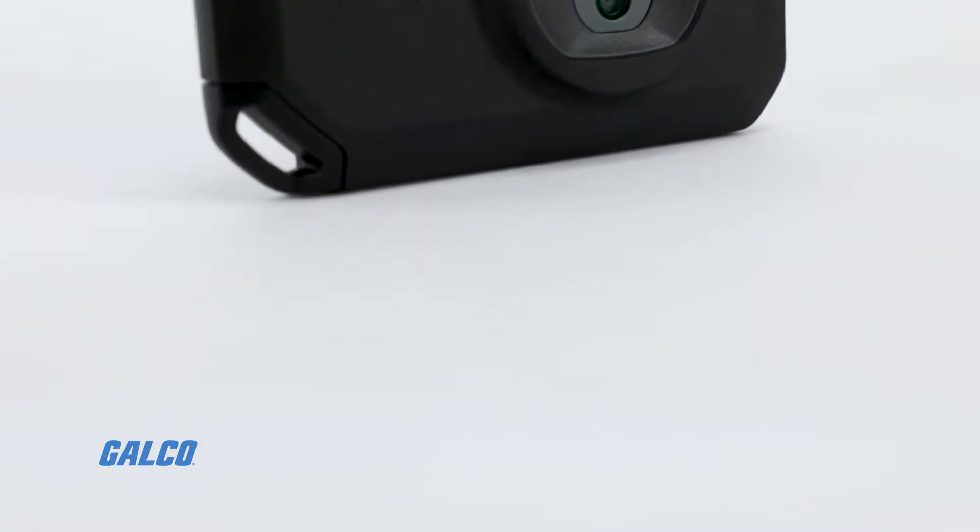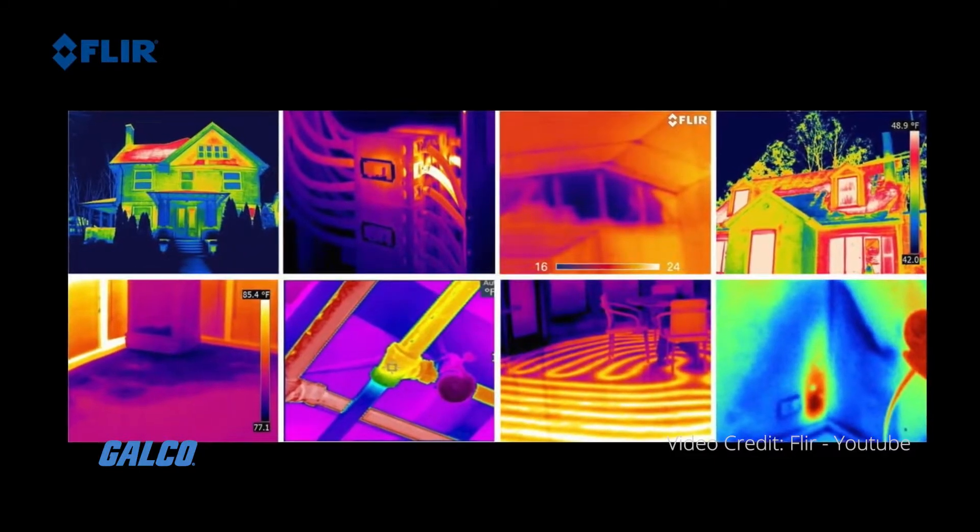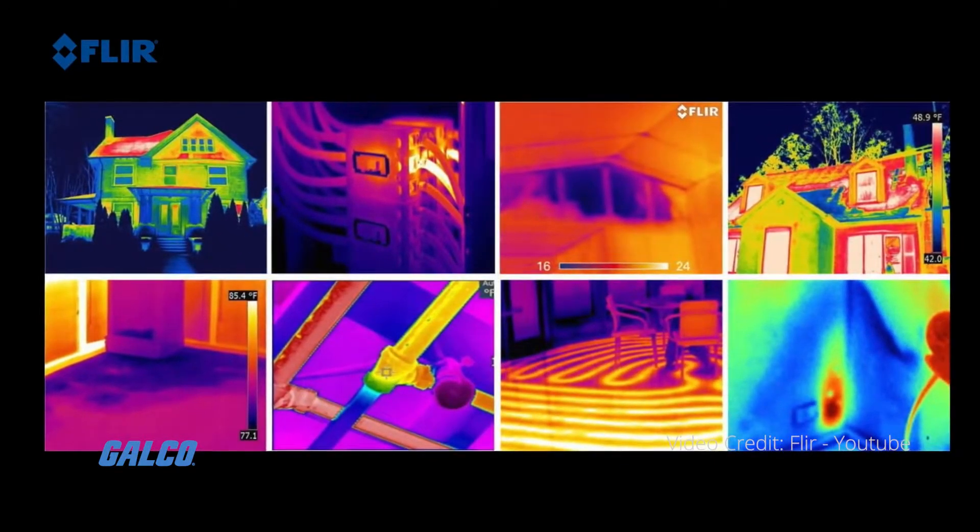Featuring a thermal visual inspection camera and LED flashlight, the powerful FLIR C5 makes it easy to identify hidden problems.